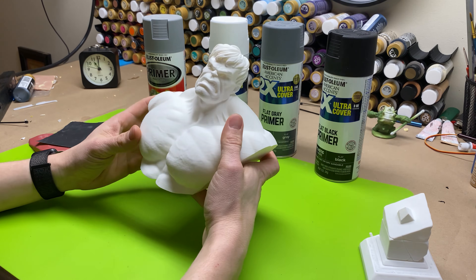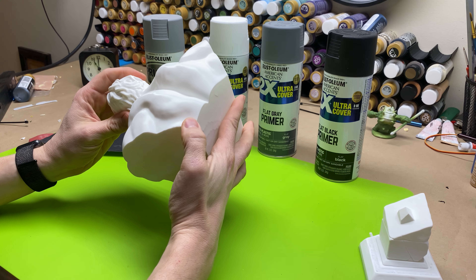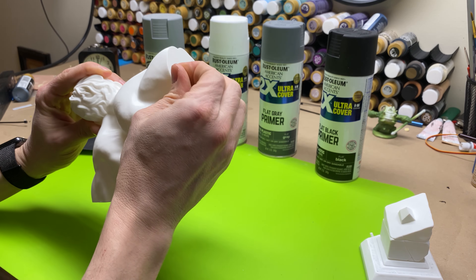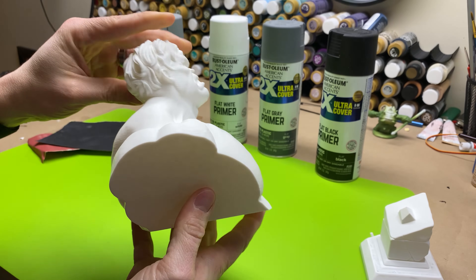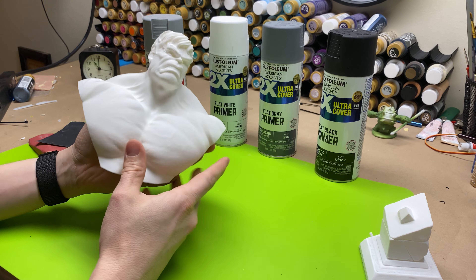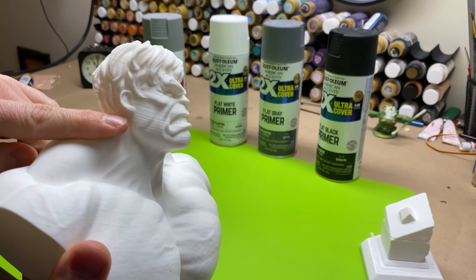The first thing I usually do is overlook my model and make sure that there are not any zits or goobers or anything hanging off that might be nasty on it. I actually had some stringing and some fuzziness on it. I go over it really well and make sure it was a very nice and clean print. I printed this on my Ender 3 and it did show a lot of layer lines.